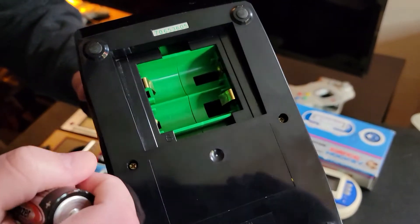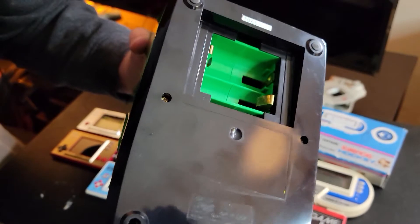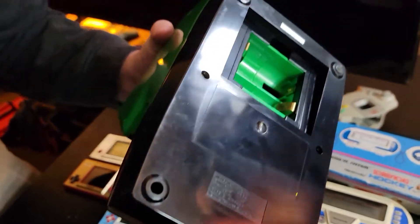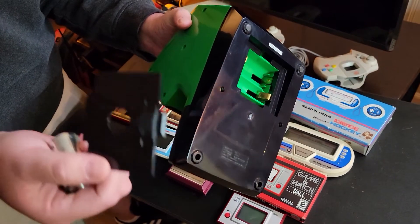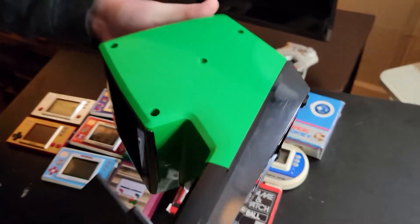So I bent the contacts back and made sure to get all the corrosion out using some white vinegar. Another thing to look out for — you need the battery cover, otherwise you're going to be using electrical tape. So if you're looking for something like this, make sure it has the battery cover. If it doesn't have it, it's not the end of the world because you can find replacement ones. We'll talk more about that later for another unit.